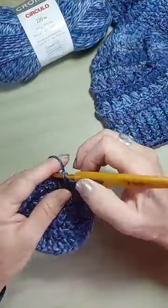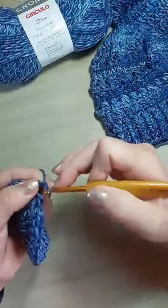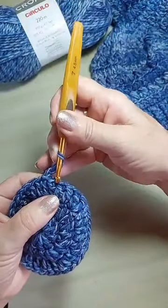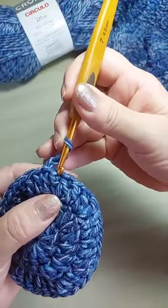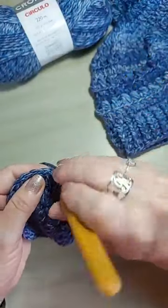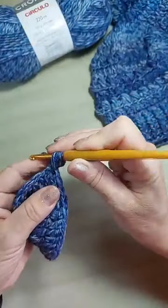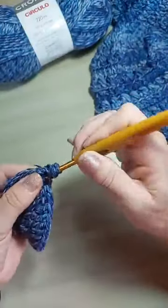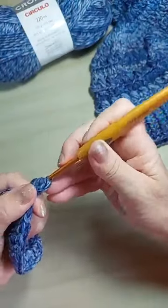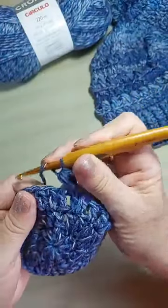Depois que você fez as cinco carreiras, a gente começa as carreiras com o ponto trabalhado. Vai fazer três correntinhas pra subir. E eu vou trabalhar nesse ponto de trás aqui. Então, eu laço, vou lá atrás, pego uma laçadinha, laço de novo. No mesmo lugar, a segunda. No mesmo lugar, a terceira. Aí, eu laço e passo tudo. Pulo um ponto.